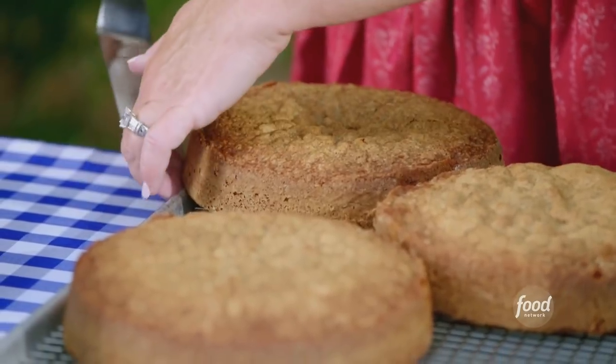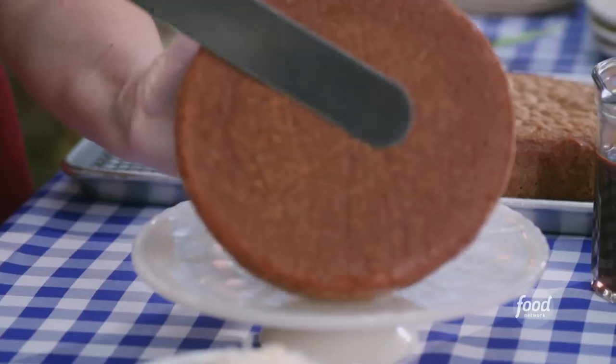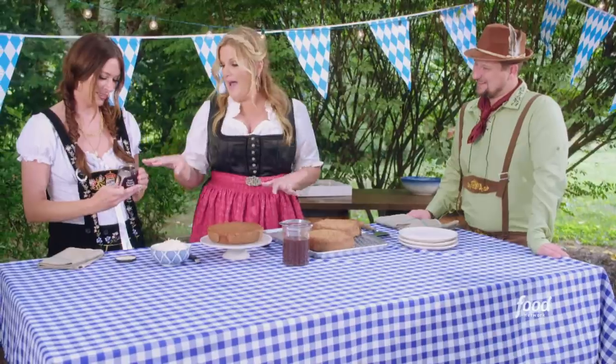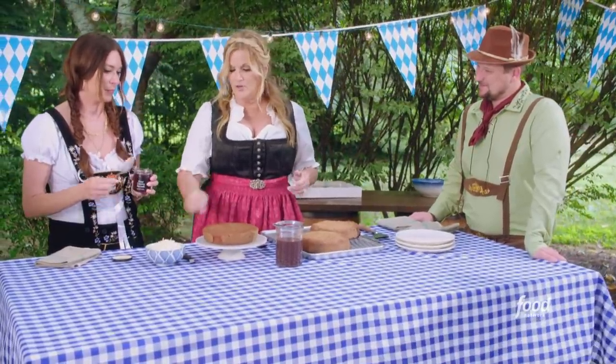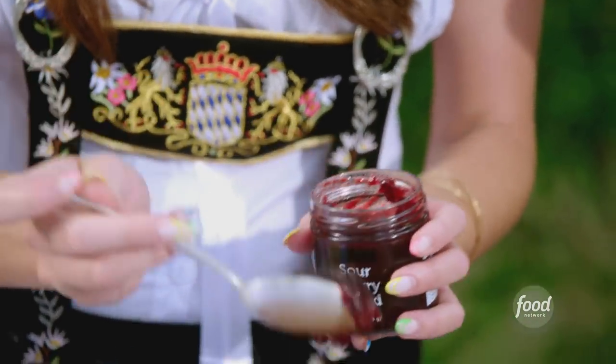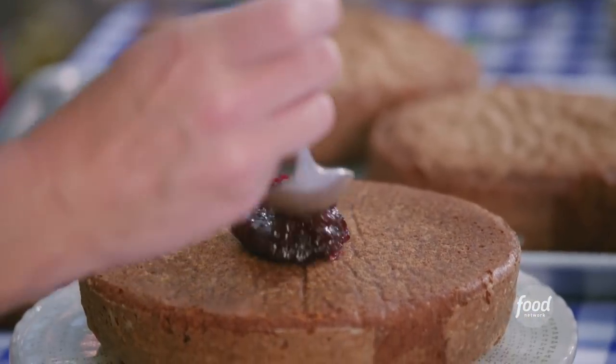I've got three layers here that I cooked and cooled completely. And we're gonna put them flat side down just because they'll be prettier. We just have some sour cherry topping — put about half of that, which is about half a cup, on the top, and you're gonna spread it on. I'm confused as to why you're having me help you decorate a cake. Because you need to learn how to do this because it's gonna be great.